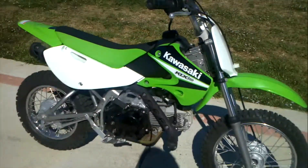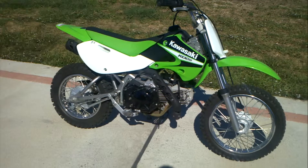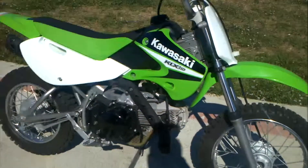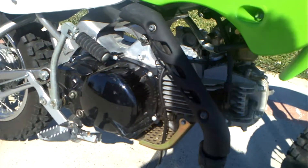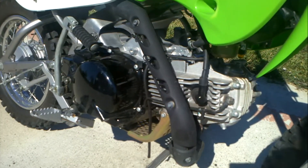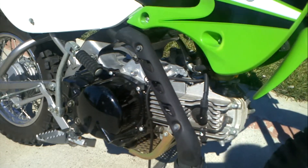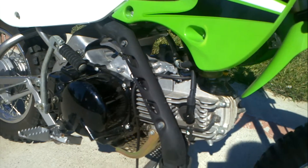It's a real heavy-duty bike with a heavy-duty frame. It's a 110cc single-cylinder four-stroke motor, air-cooled. This is kick-start — the newer 110s have electric start, but this one is an '06, so it's kick-start.